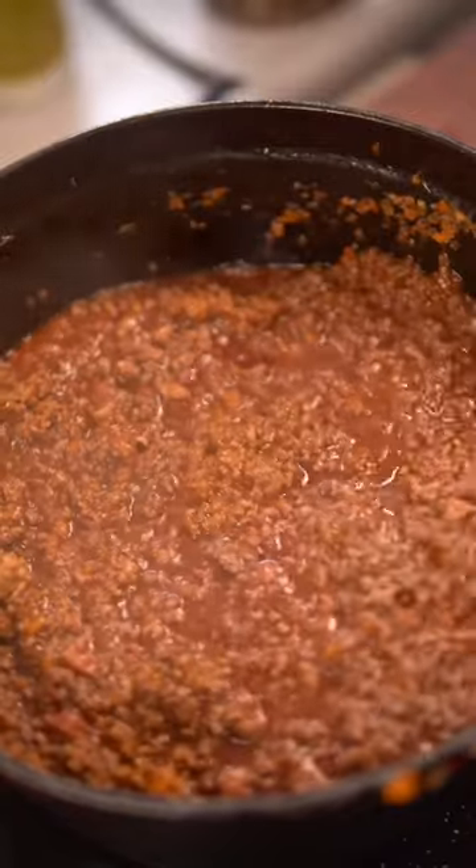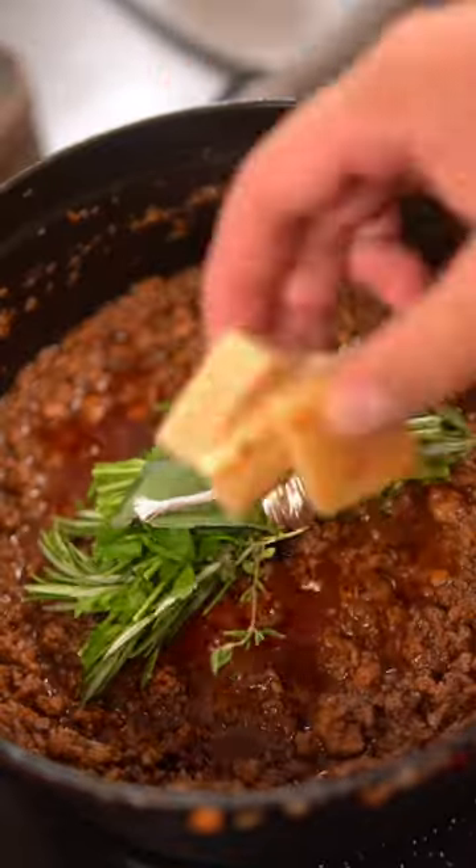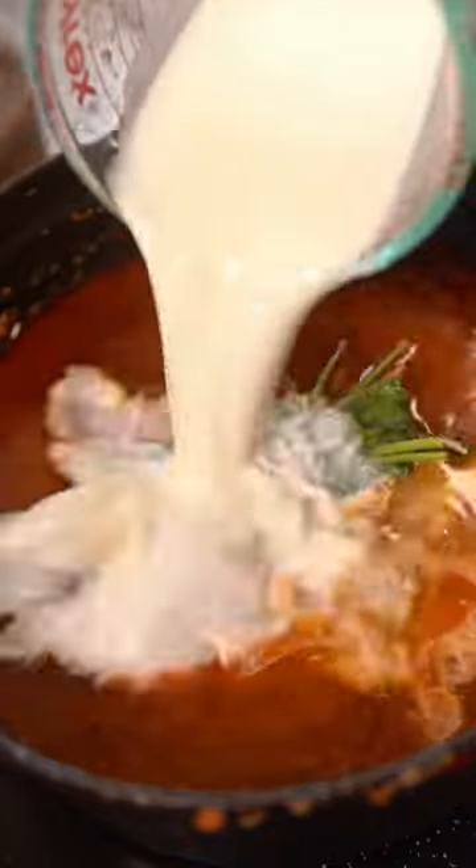Once the wine has reduced, add parsley stems, rosemary, thyme, and bay leaves, along with some parmesan rinds. Cover that with homemade stock and milk, then give it a mix, and let it simmer for three hours.